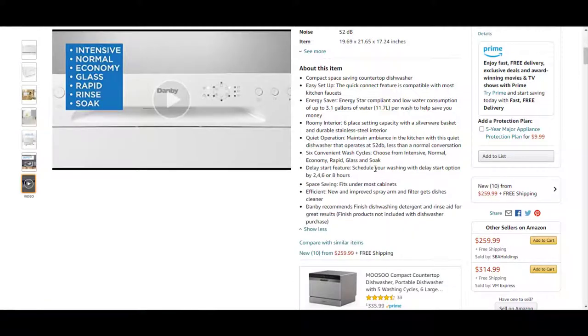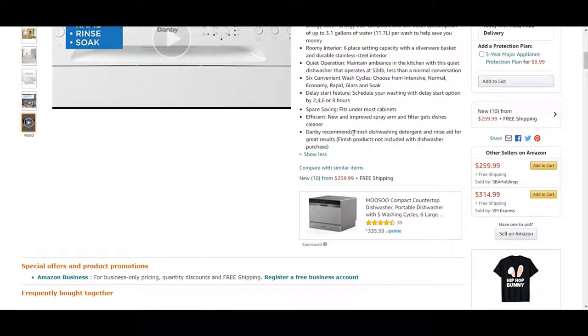It has a delay start feature — you can schedule your wash with the delay start option by 2, 4, 6, or 8 hours. It is space-saving and fits under most cabinets. It is also efficient, with a new and improved spray arm and filter that gets dishes cleaner.